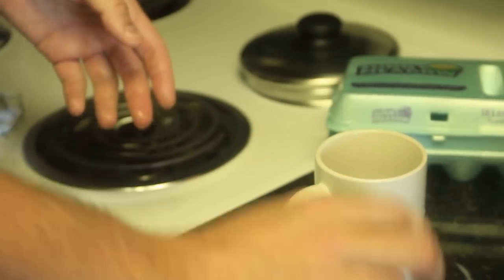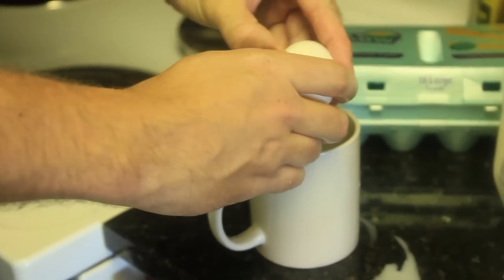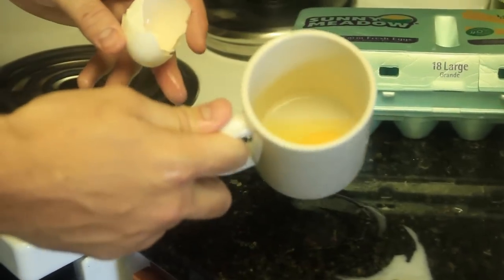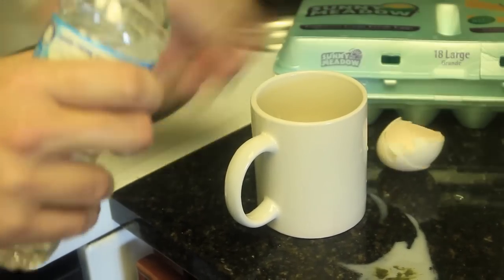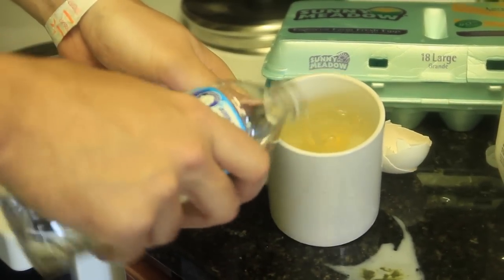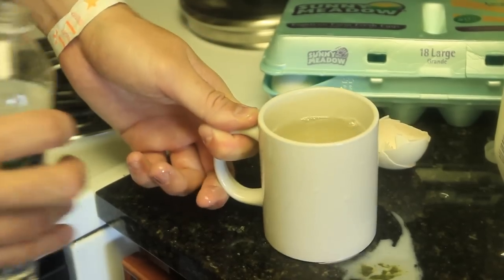And the last one — a very impressive one. We're gonna crack an egg and drop it in a mug. You see the egg in there? And then we're gonna fill it up with water — almost all the way, but not too much, just like that. Then we're gonna put it in the microwave for about a minute, 50 seconds. It depends how cooked you want your egg.